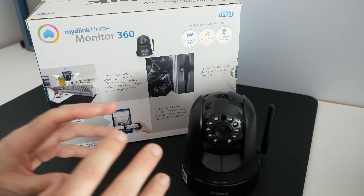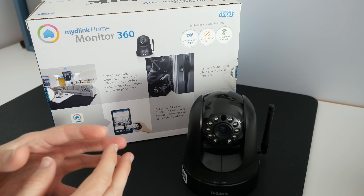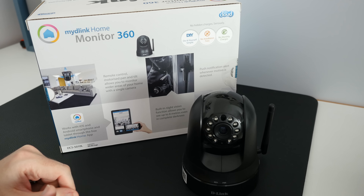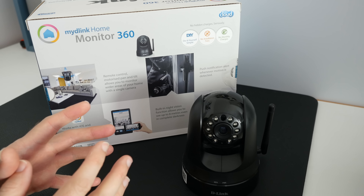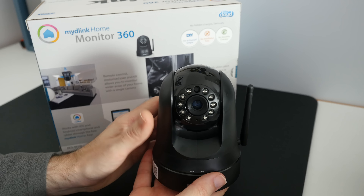It's super easy to set up, and one of the main features are that it's a do-it-yourself installation — no installation fees and of course no monthly charges. This is the My D-Link Home Monitor 360. If you're in the market for a security camera that's not going to have any ongoing fees and just produces really good quality video, it's well worth checking out. Thanks for watching — please do hit that like button, please subscribe, and I'll see you in another video very soon on the Geekanoids channel.